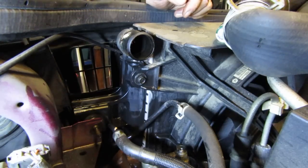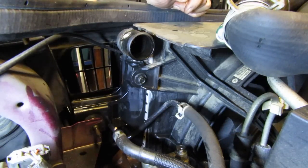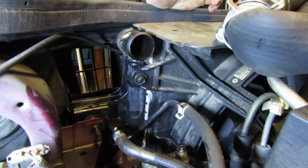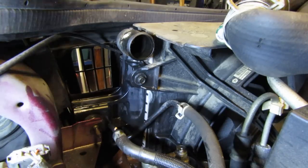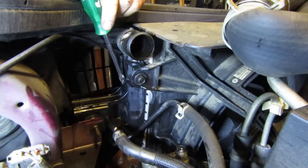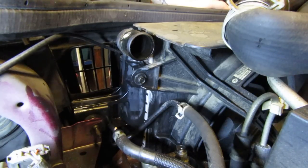The first step is to find your leak. You'll probably have to do that with the vehicle running - wait till it gets up to temperature and you should be able to see it coming out. You might have to rev the engine a little bit to get coolant really moving through there. Be careful, coolant is hot. I found mine right on the side of my radiator. You can see where that line of wetness is - that's the coolant seeping out, and when the engine is under load it squirts out.